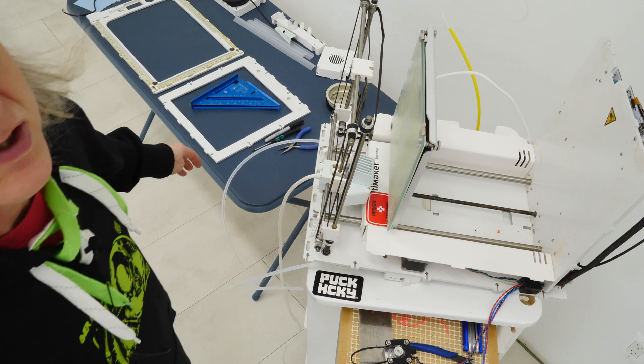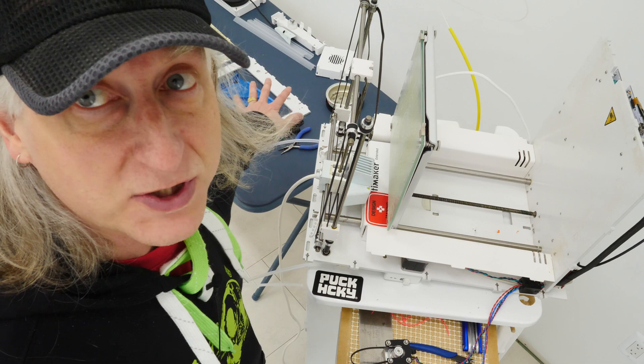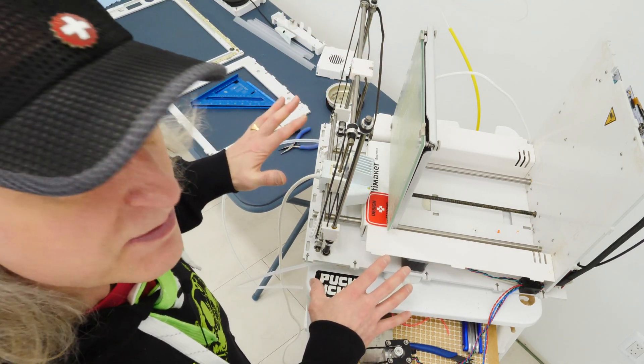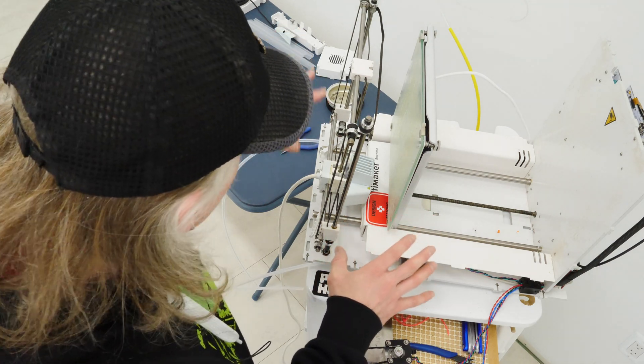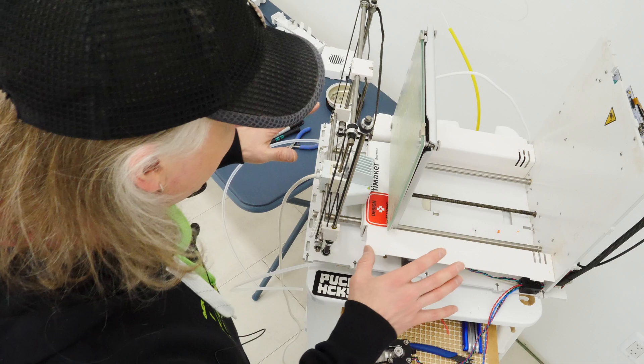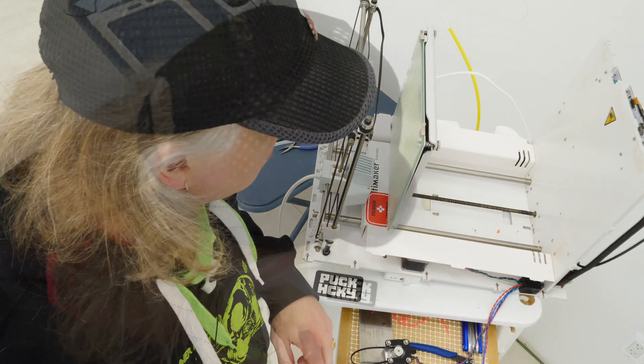Those have been straightened out and I think they're good to go — they should be square. The stuff that I haven't disassembled seems to be square as best I can measure it with the tools that I have. So it's time to reassemble this monster and see if it's better than it was before.